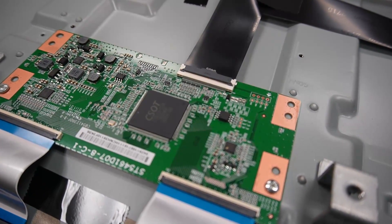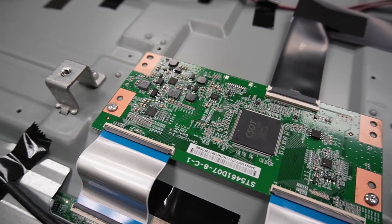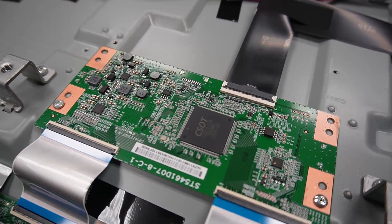This is the T-Con board, also known as the timing control board. This circuit controls the communication between the main board and the LCD. If your TV works but it has uniform lines on the display, the T-Con board is likely the culprit.